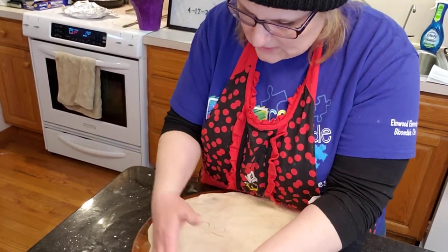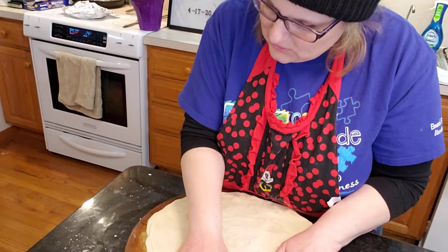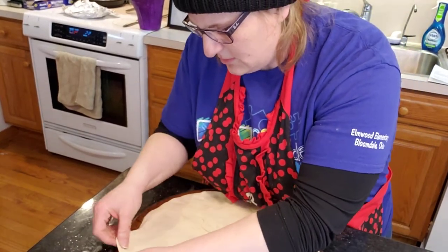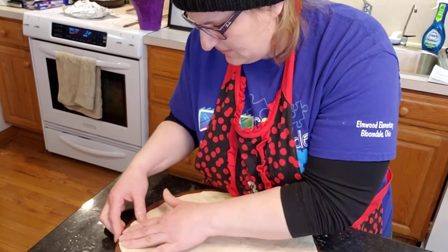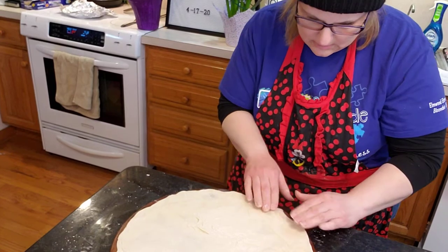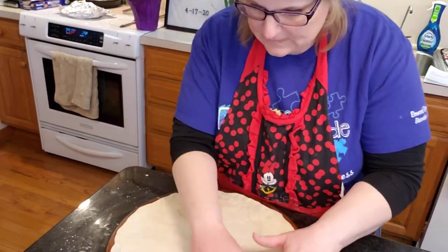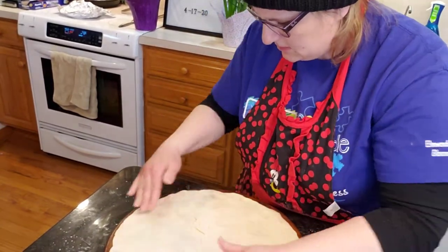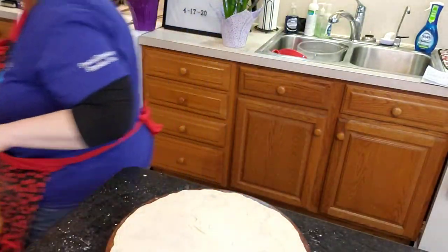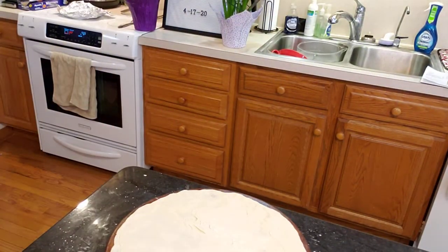One of Jonathan's friends yesterday said he doesn't like when I bang on stuff because it's too loud — I will be cautious of that. Okay, there's the pizza crust. We'll cover that too with the other towel.